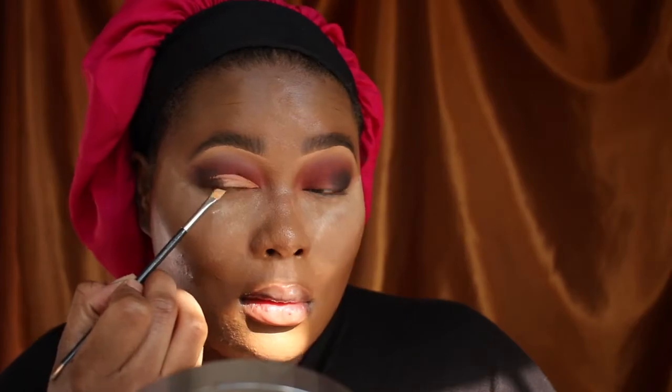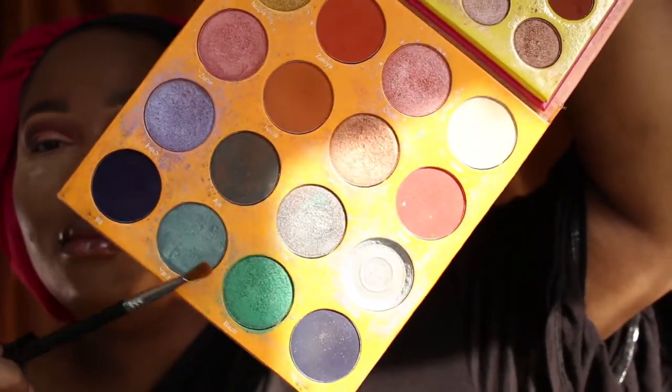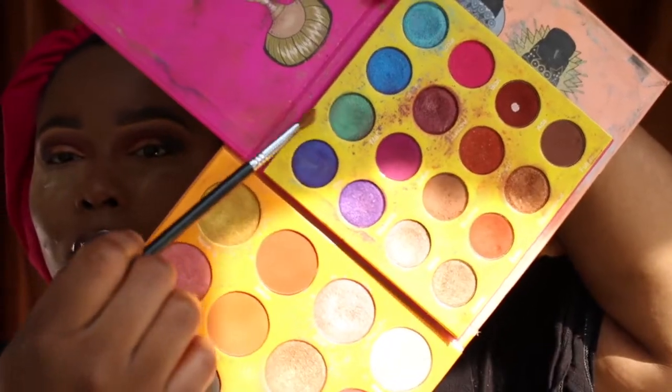Now I can begin to lay down the shimmery green shade. For that green color she used, I don't have something exactly like it, so I'm going to mix like three different green shades together from Juvia's Place Palettes, and just pack that on to where I carved out my crease. Once I have the green shade packed on, I'm going to go back in with that dark brown and black shade from the Makeup for Melanin Girls Palette and blend that into my outer V, making sure it's a smooth transition from the green to the black — a nice gradient effect. I'm taking a light hand and softly dusting that over the green in the outer corner of my eye.